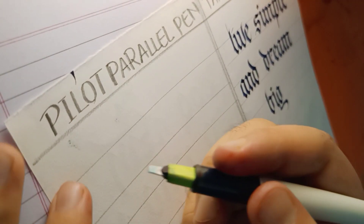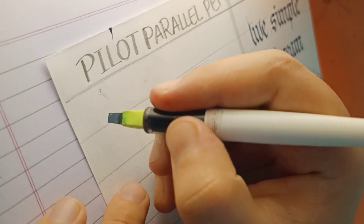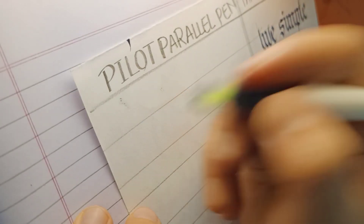Here I have drawn the wider lines according to the nib width of the pilot parallel pen, and now let's see how it performs with the modified Fraktur script.